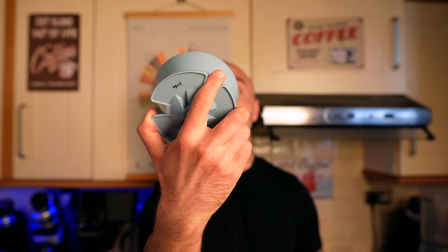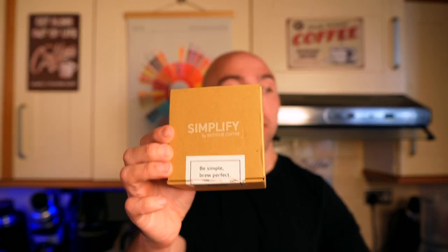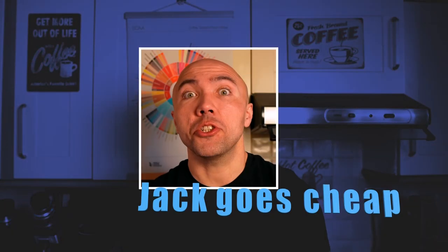Hi guys, welcome to my coffee show. My name is Jack. I have a new toy — a new brewer. As I mentioned before, this year I want to explore pour-overs. We've played with a lot already: we had the April, we played with the Simplify, we played with the Aurea. But what if you want something cheaper? What if you don't want to spend too much but still want a flat-bottom brewer?